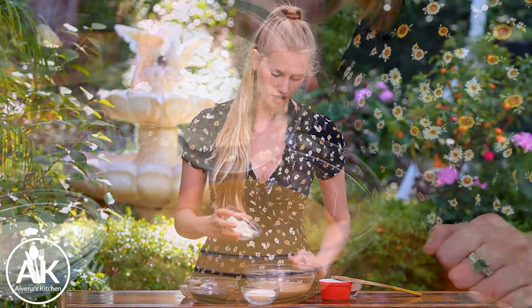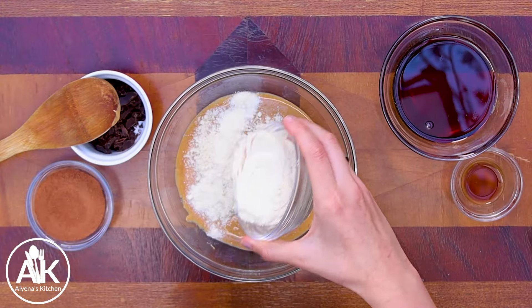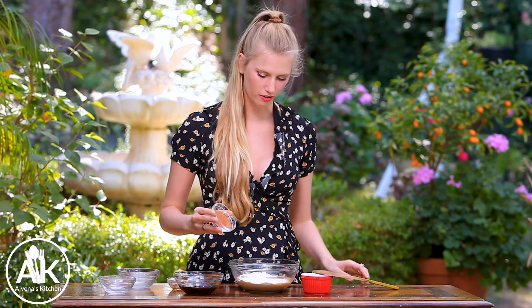Next I'm going to add in some flour, but gluten-free flour. We have three and a half tablespoons of almond flour going in, along with three and a half tablespoons of coconut flour. And to add a little chocolatiness, we have two tablespoons of cacao powder.